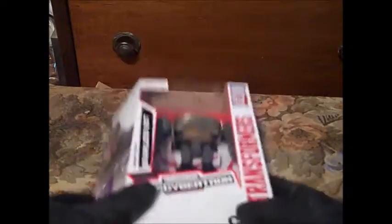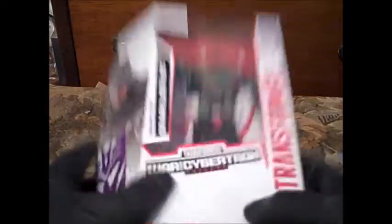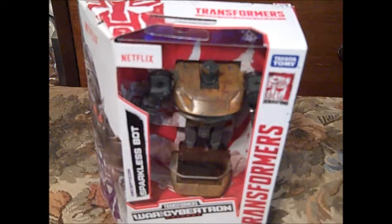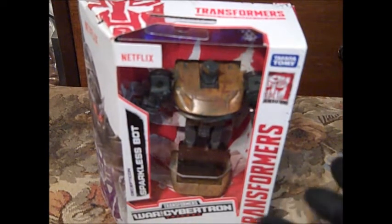Still not sure how I feel about that show. But anyways, here it is. I'm not sure how well this camera is going to do on review, since it does not seem to like to focus.